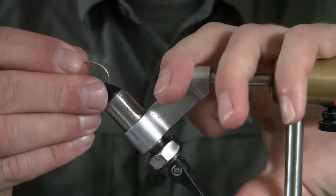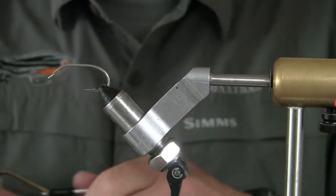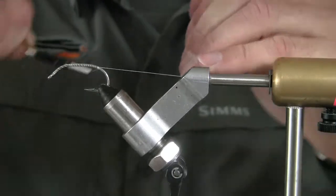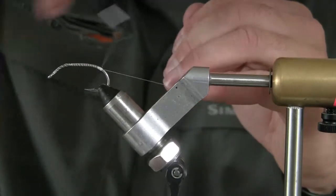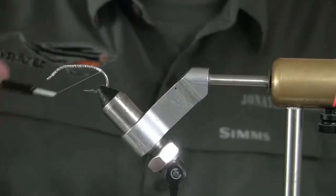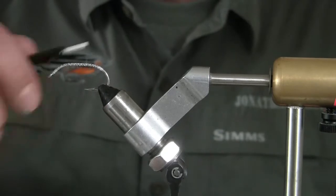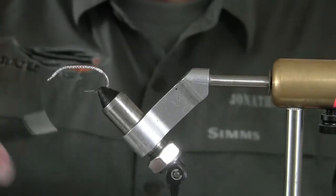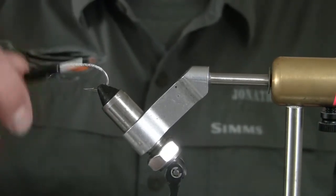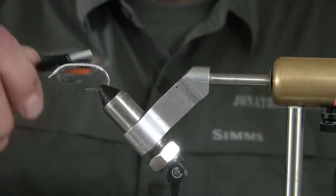Once you do that, all you've got to do is stick it in your vise and start with some thread. Do a decent thread base here because we still have to put the material on and we want it to stick. Since we're going to be using epoxy, it helps to have a little extra thread where the tail is going to be, the spoon skin, the lead, and everything. It doesn't have to be perfect, it just has to be a thread base. What I like to do is go back and forth like this versus touching wraps — this makes a rougher area for the epoxy to adhere to.